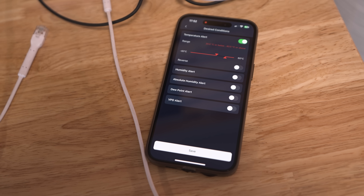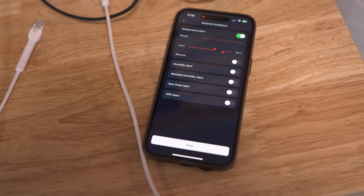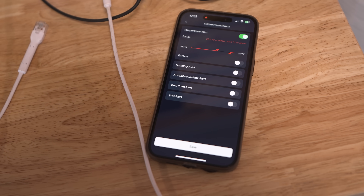I've even got one in my sauna, and this is my favourite use case because it can automatically ping my phone with a notification to say: hey Alex, the sauna's been on for an hour and it's now 50 degrees, you can go ahead and get in. It's all peace of mind stuff.